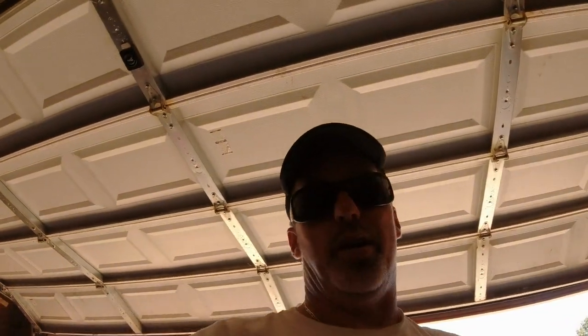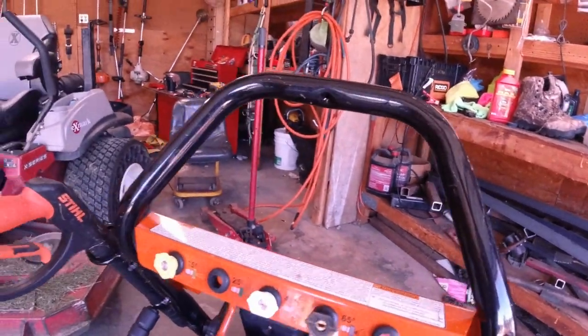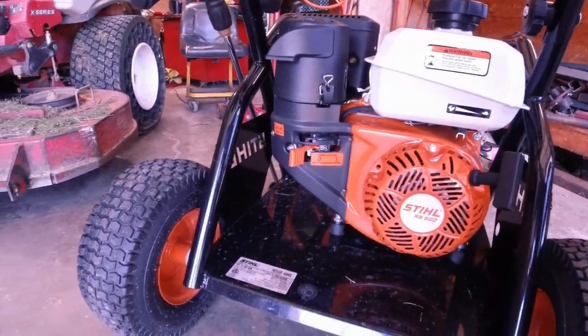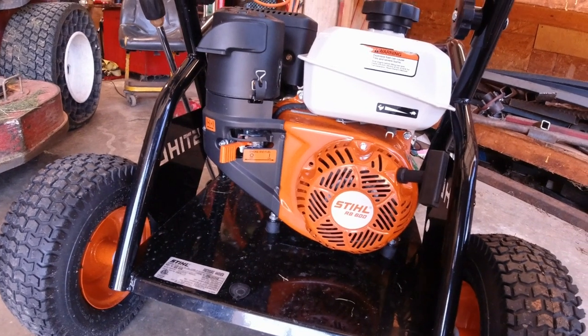I don't know that you need a thousand dollar pressure washer, but I like nice stuff y'all. When you crank it, you're actually turning the fuel on, and when you shut it off, it shuts the fuel off.